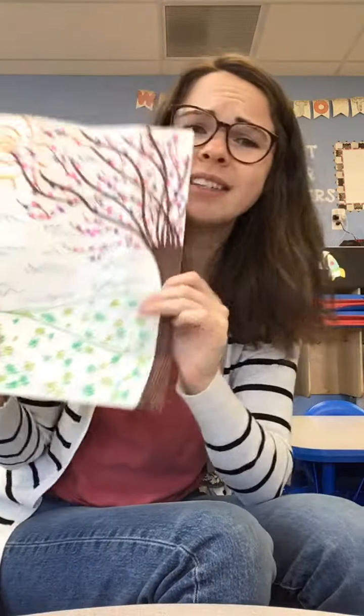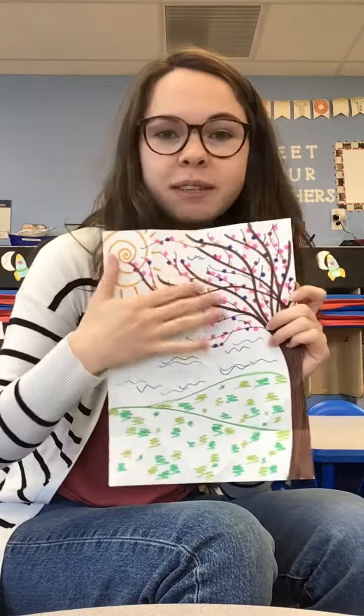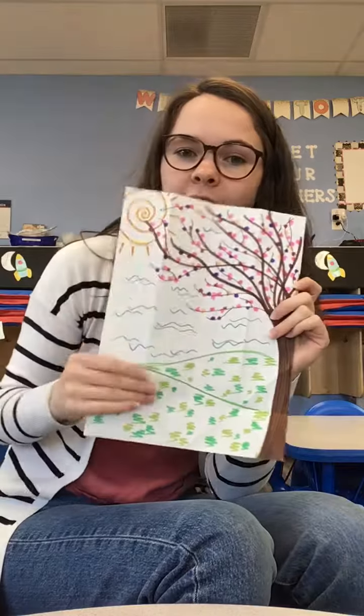So all you'll need is a piece of paper. It can be any size, but an 8 by 11 works best. I took some markers and I colored a pretty picture — I drew a tree with some flowers, some sunshine, and some grass.